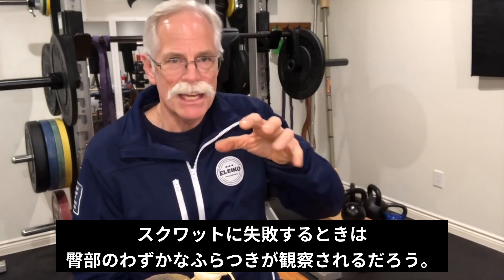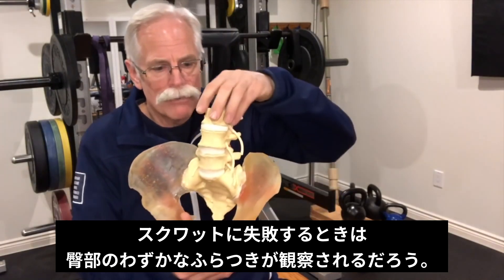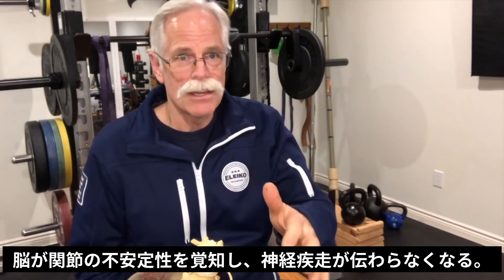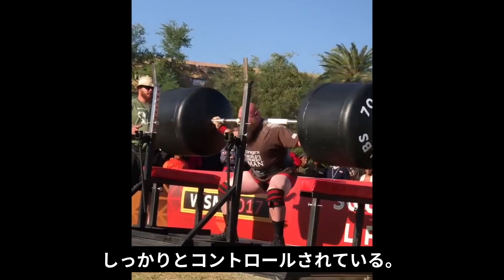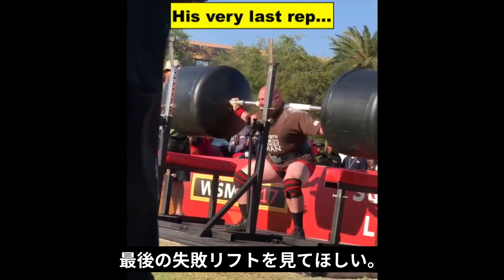You will see that instability — the hips slide out a little bit, there's a little bit of wavering, a little bit of micro-movement — so that now the brain is unable to send out full neural drive. For example, during Brian's first few reps, you can see they're smooth and powerful, very under control.